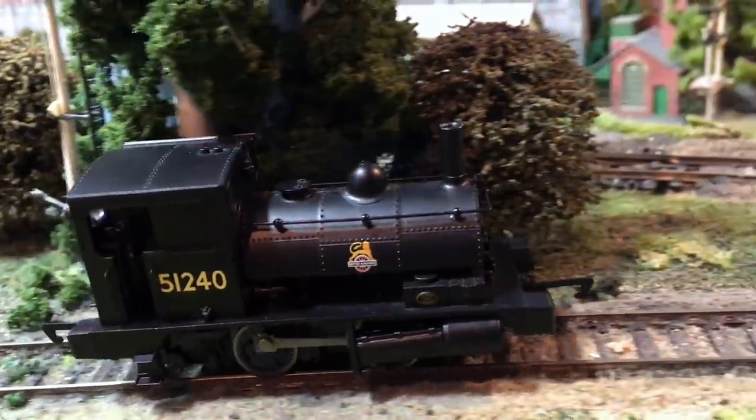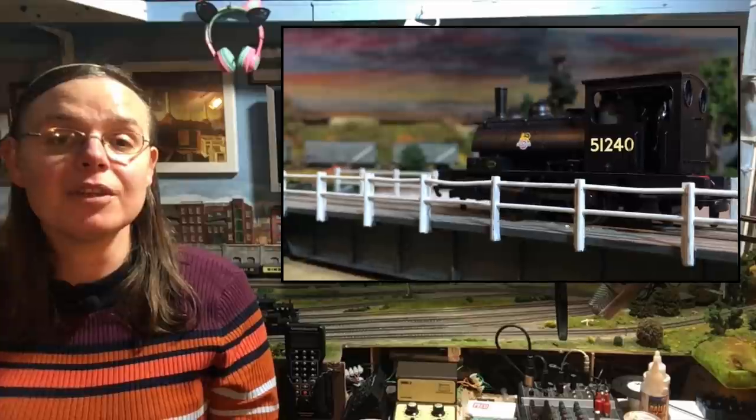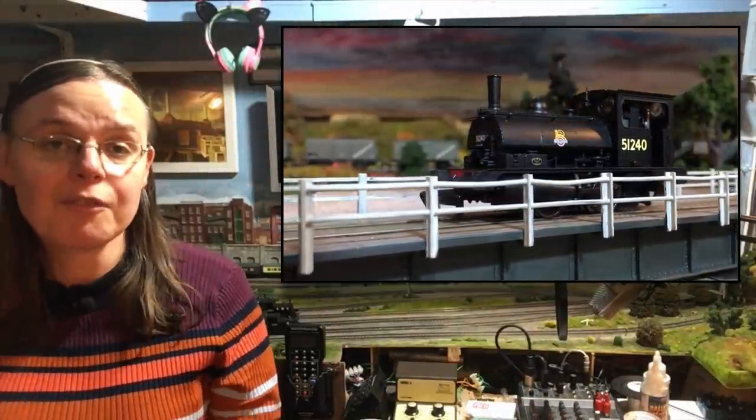Hi there to you, welcome back to the channel here with me Jenny Kirk, and we're up in the loft on Wearyard. Today we're going to be doing a box opening review of a locomotive that has been a stalwart of the Hornby range for a great many years — actually decades in fact — and it still does get released from time to time.